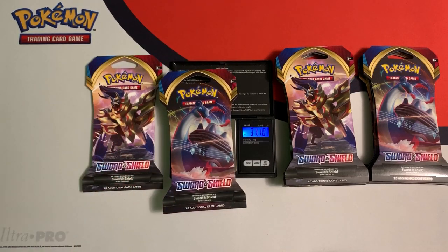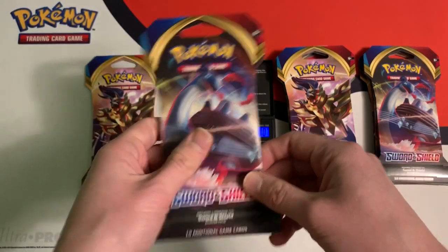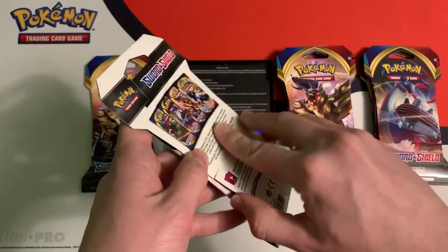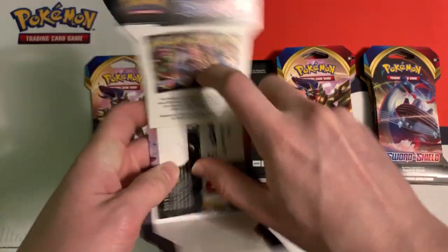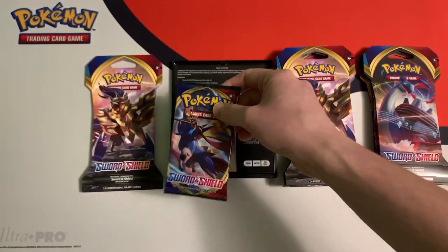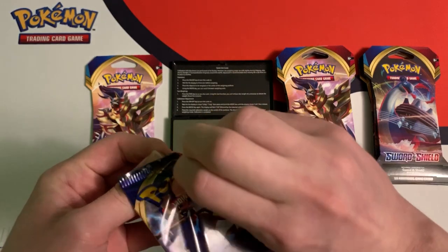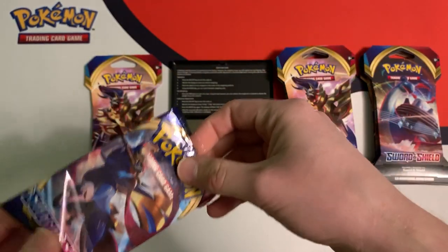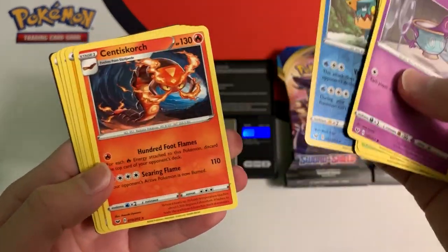This Lapras pack weighs 31.10 grams. One thing you need to watch out for when weighing these packs at Walmart is the security tag — it's placed somewhere on the pack and throws off the weight completely. What I do is look for it and exclude it; I don't even bother weighing packs with the security tag. Not all packs have them — maybe about 30% or so. This pack weighs 22.42 grams — another heavy one. Green code card, that tells me there's nothing great in here. Reverse Dredna and a Centiskorch.